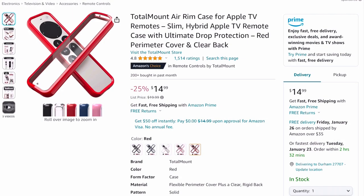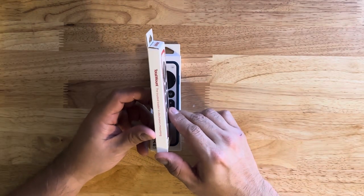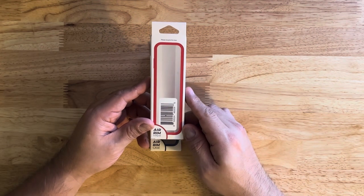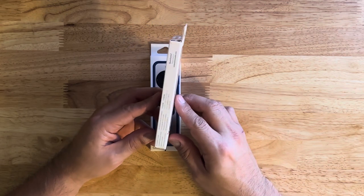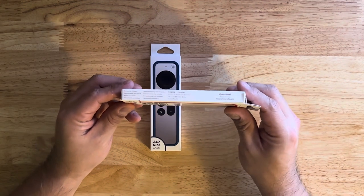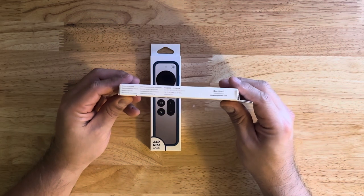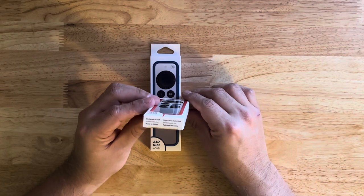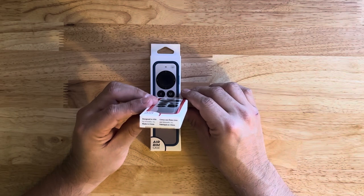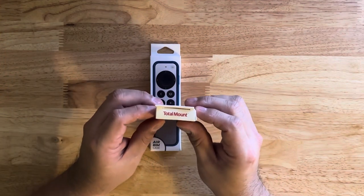We'll start with the red one and go around the box. It says Air Rim Case and Total Mount on the front. The back has a UPC code. There's a bunch of information on there — it basically says remote not included in different languages, a support contact, and the bottom says designed in the U.S. by a company called Inabella but made in China. On the top it just says Total Mount.